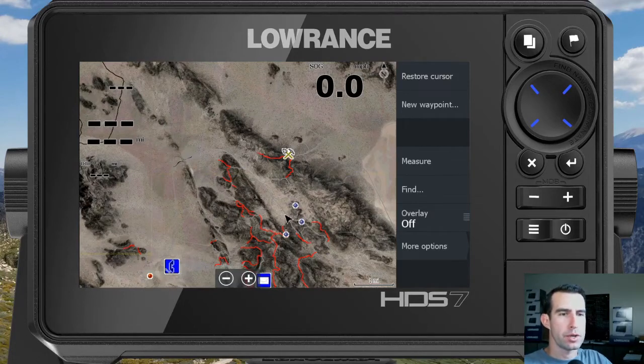We're back for another quick tutorial on the Lowrance HDS Live Series GPS units. We are using them for navigating off-road and today I want to show you how to measure distances on the map.